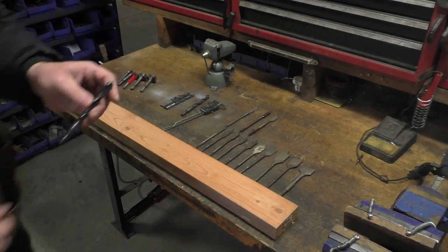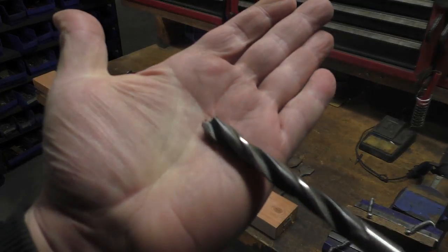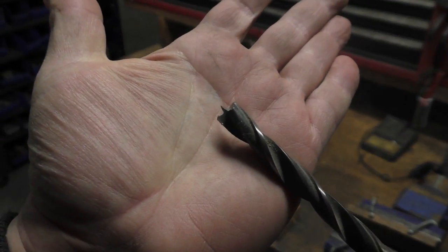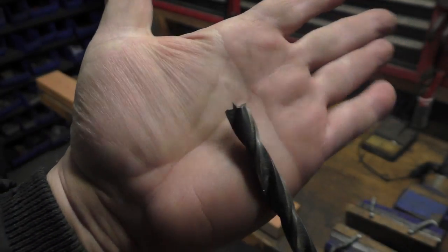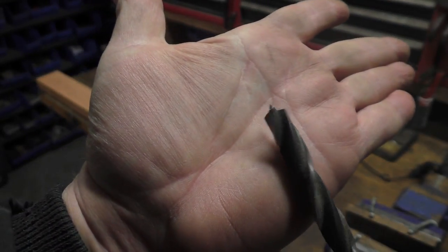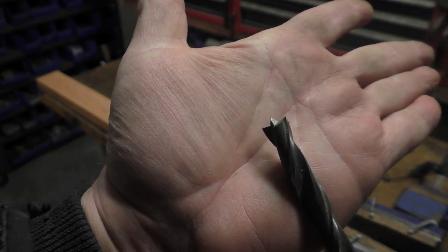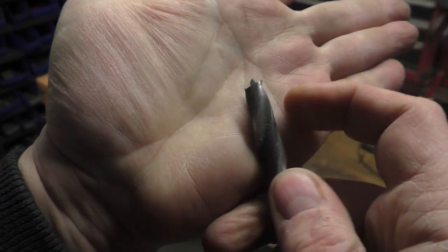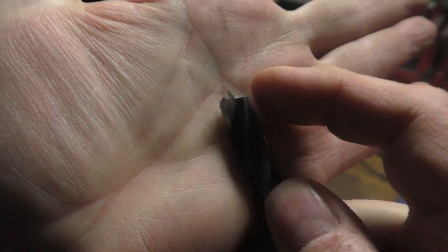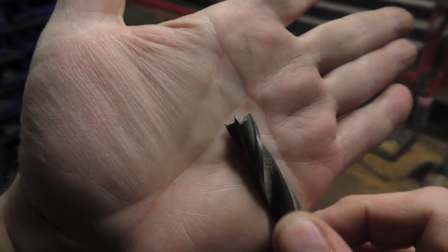Especially if you drill part of the way and then before you go completely through, you find the little tip as it comes out and you go the other way. Another way to do it is to put a backer block. The next set is pretty interesting — this is the amazing brad point bit. This is shaped and built more like a metal-cutting bit, but it has a tiny little tip — a brad point — and the cutters.